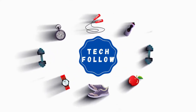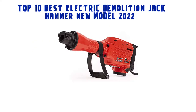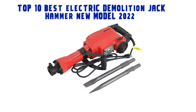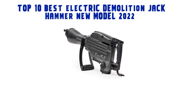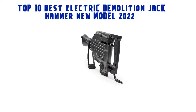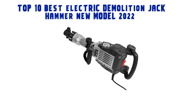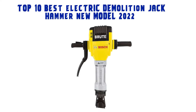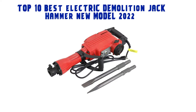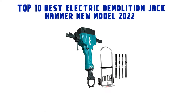Welcome to Tech Follow Top 10 Best Electric Demolition Jackhammer New Model 2022. We are going to check out the top 10 best electric demolition jackhammers. This list is based on my personal opinion, and I try to list them based on their price, quality, durability, and more. If you want to see their price or find out more information, check out the link in the description and comment section below. Let's get started.